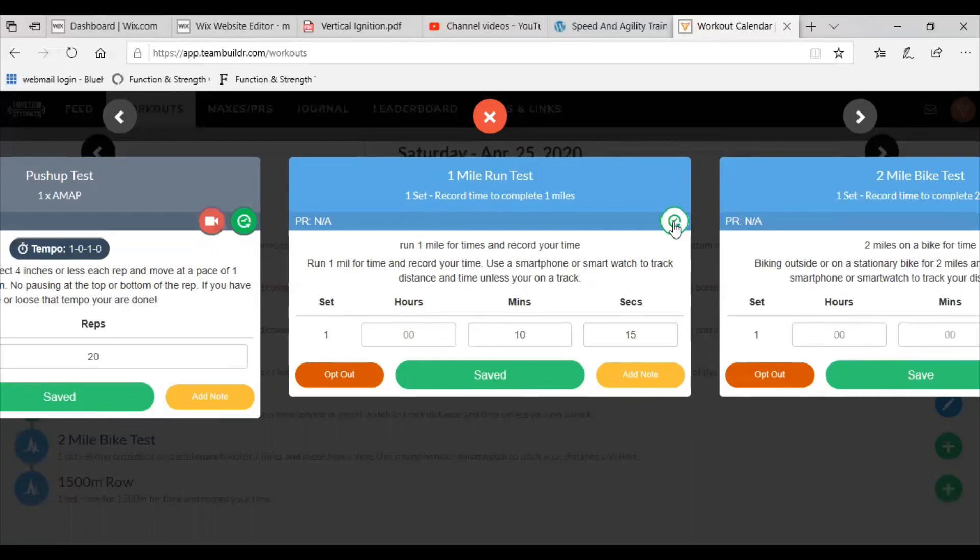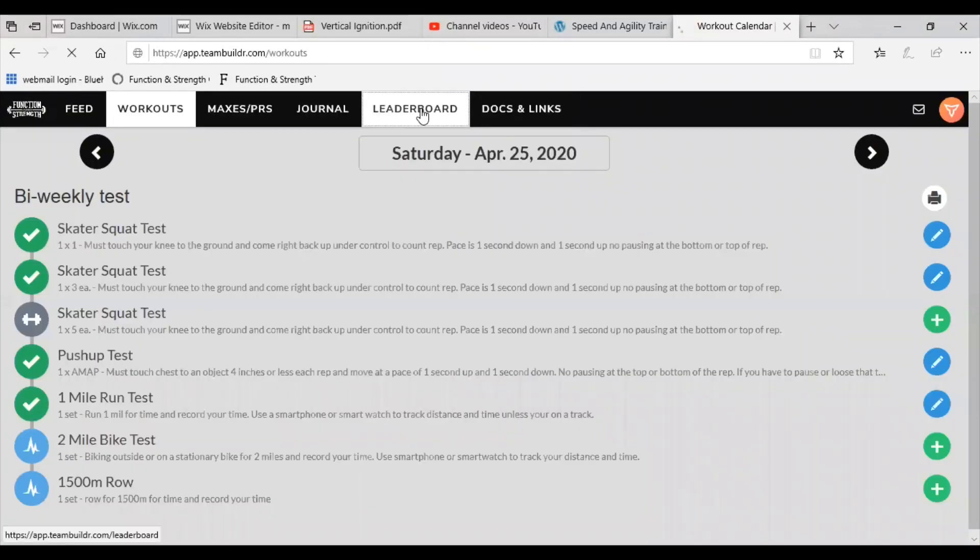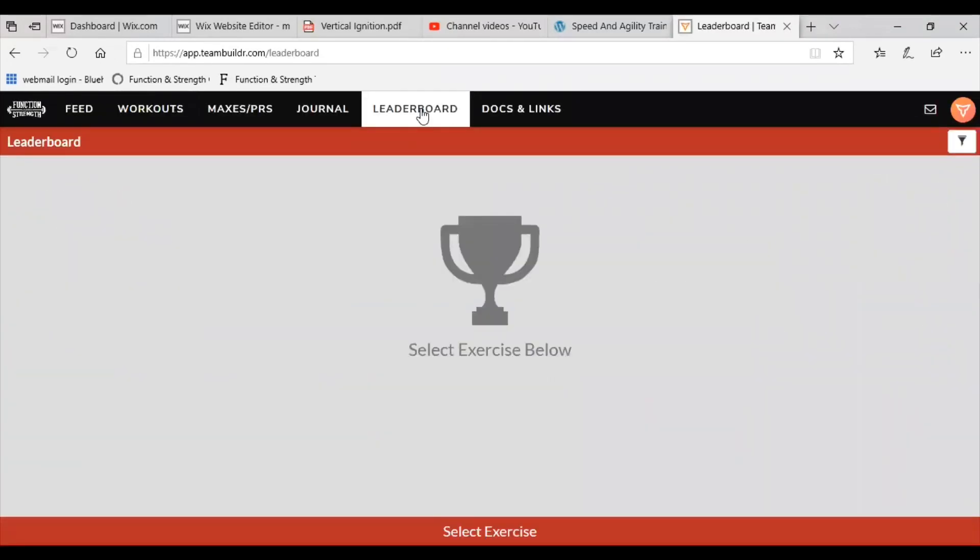If you have any questions about this test, let us know. For all those at home on TeamBuilder, the leaderboard will have most of our running exercises, and we'll also try to keep the skater squat test and push-up test up there as well. Enjoy the test, and if you have any questions, feel free to message us through TeamBuilder or send us an email at info@functionandstrength.com. Thanks, guys.